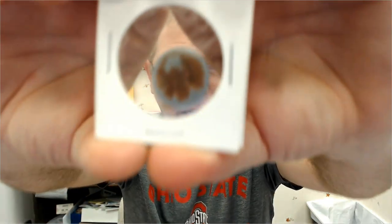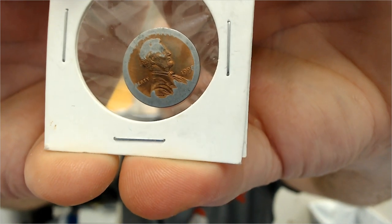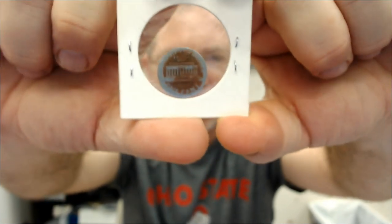I'll show you this coin right here, and I get questions about coins like this all the time. Sometimes the rims will be bent up, and they'll look like they're wider and thicker. A lot of people ask me if it's a mint error or if it's mistruck.